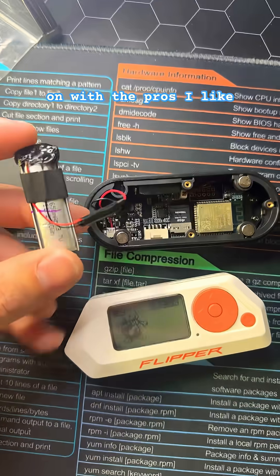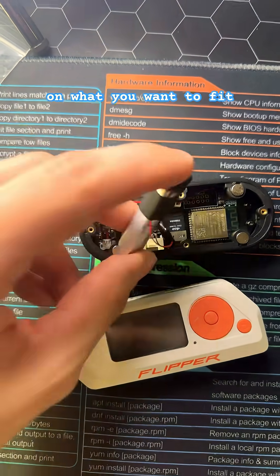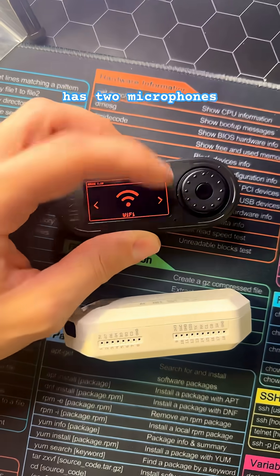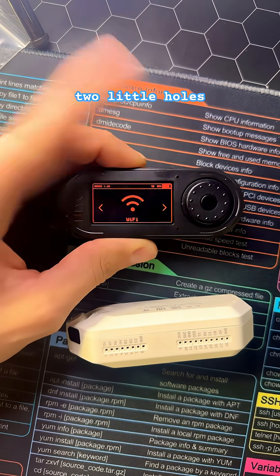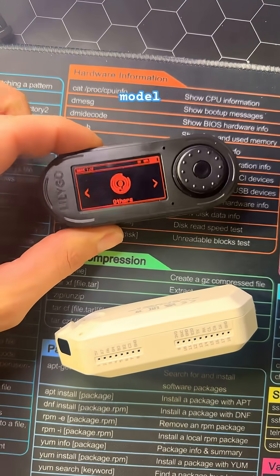Moving on with the pros — I like the fact that you can switch out your battery and put different sized batteries depending on what you want to fit inside your device. It has two microphones in the front, these two little holes right here. The speaker is fairly decent, and you can get this exact model for $28.